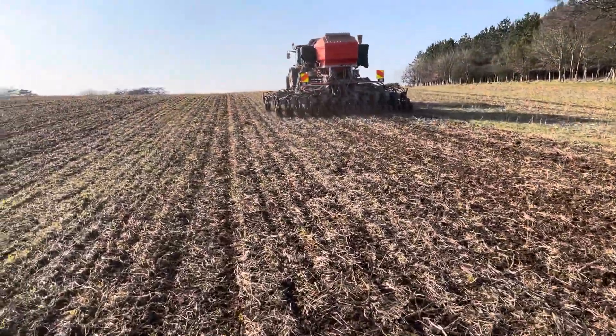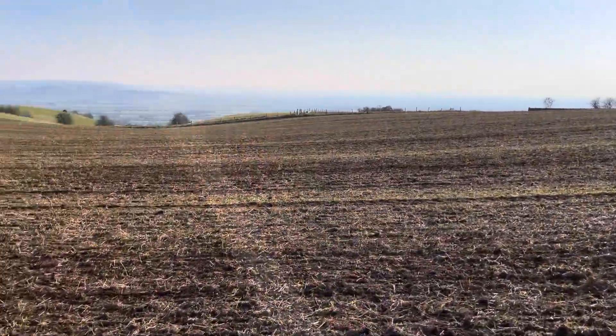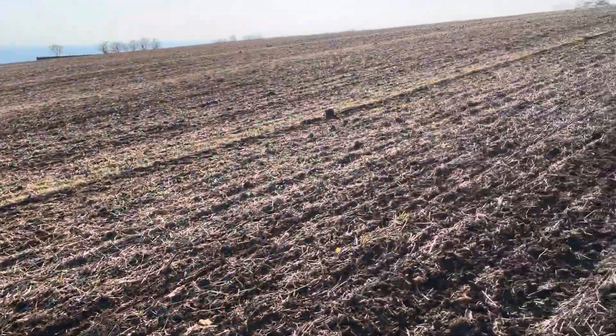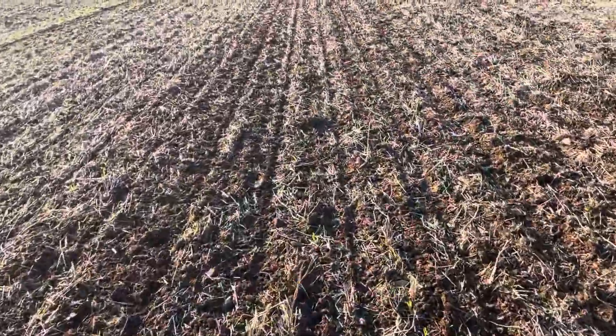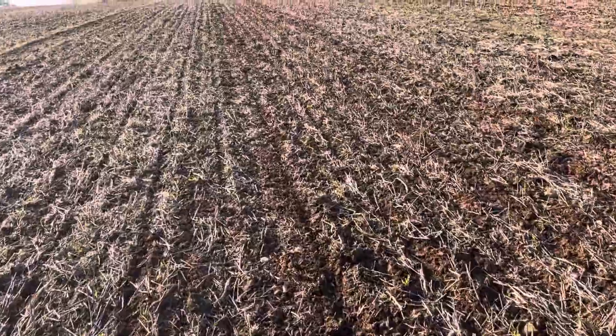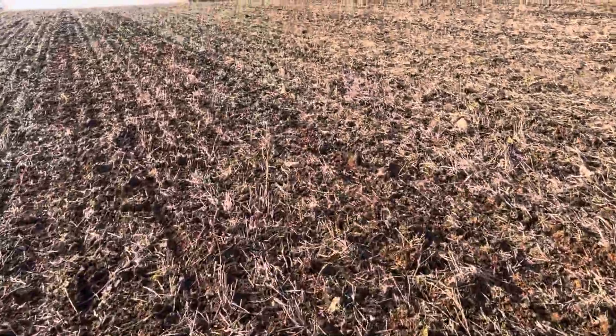It's the 3rd of March and we're right up on the top of the hill, Breedon Hill, planting spring barley. This is into a field called Lord's Quarry North — quarry being a very good word to describe the stone content up here.